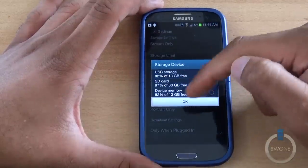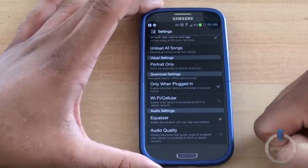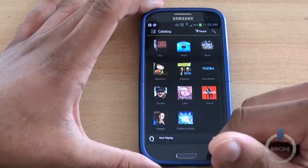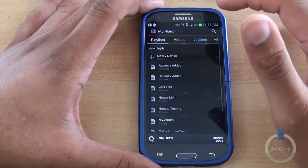I should show you the settings inside here — you do have the option of different stream options, stream only, storage limits, and storage devices. You can use USB storage, SD card, device memory, and such. Settings include portrait-only mode if you only want to use portrait mode, storage devices, stream only — you get the idea.